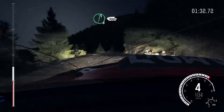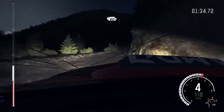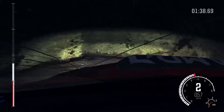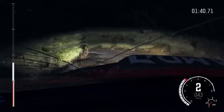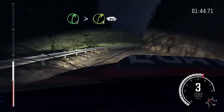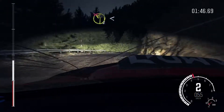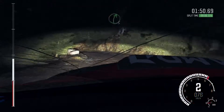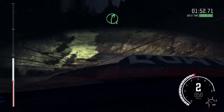And right 6 continues at 100. 60 crest. And left 2 long. Into right 5 long, tightens 3, 80. Left 2, don't cut, open. Long. Into small crest jump, maybe.